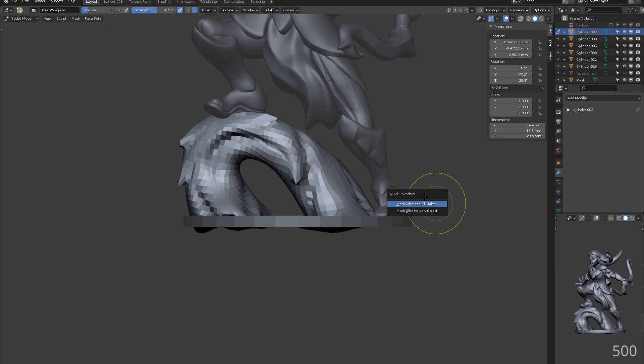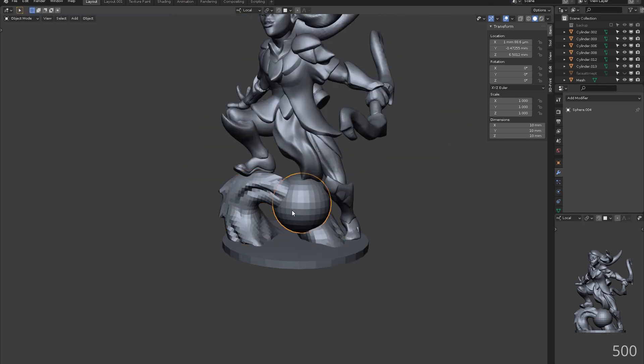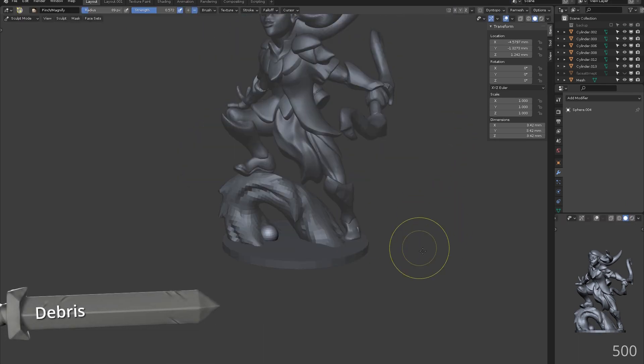I forgot to record briefly, and the trunk has been defined a little more using draw sharp to create the impression of wood grain.